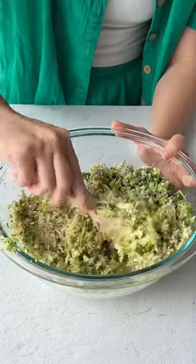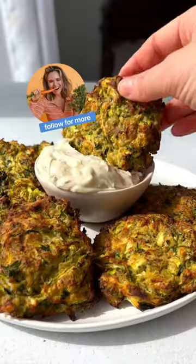So if you've got to eat some greens and aren't craving a salad, whip up a batch and throw me a follow because I got lots more where these came from.